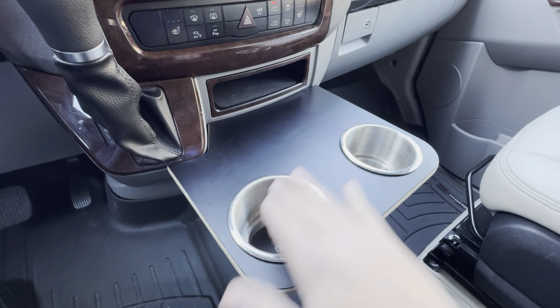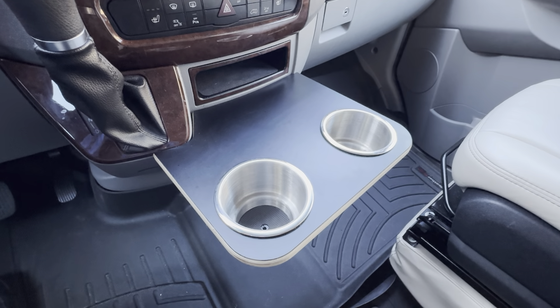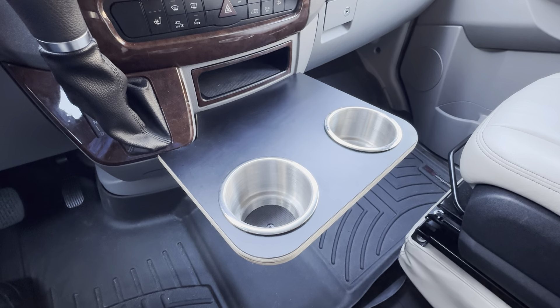It fits a large iPhone if you want to put it in a cup holder. Very happy with this — definitely check it out. Purchase this from Etsy. It's a really great pickup for this Sprinter.